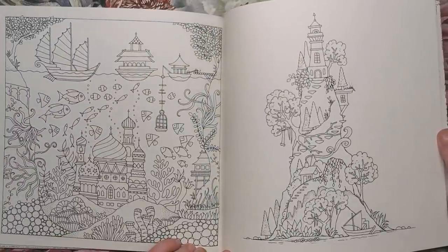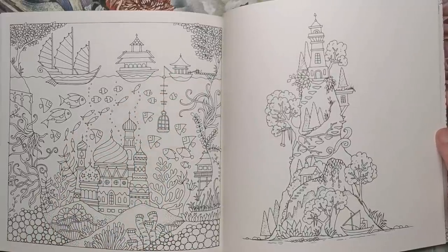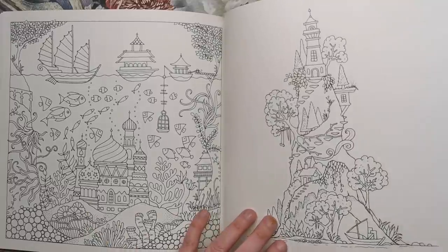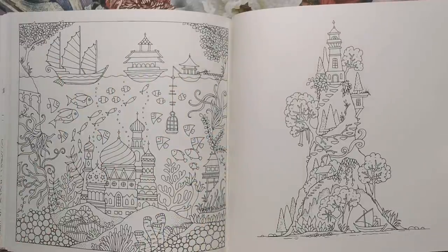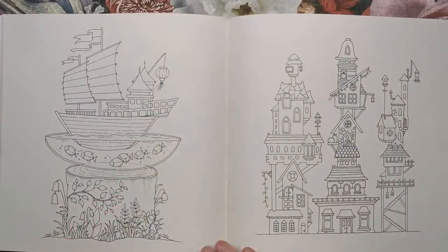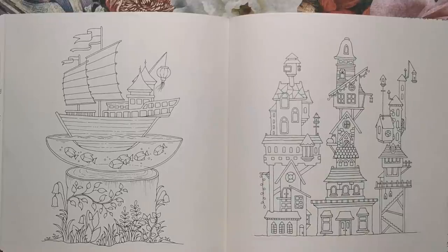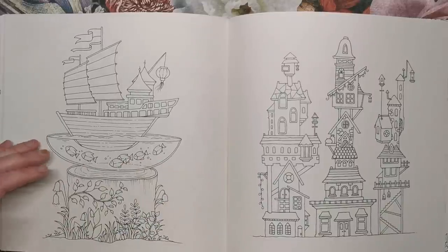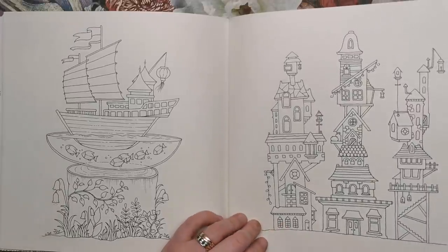Here's an underwater scene with some beautiful boats on top, looking as though they're putting a cage down to catch some fish. You've got palaces underneath water as well. This looks like a little island that's sprouted up from the sea with several different dwellings on there. Here we've got a ship floating in a bowl on top of what looks like a tree stump — a really shallow fishbowl with a huge ship inside. And on this side, some industrial-looking buildings.